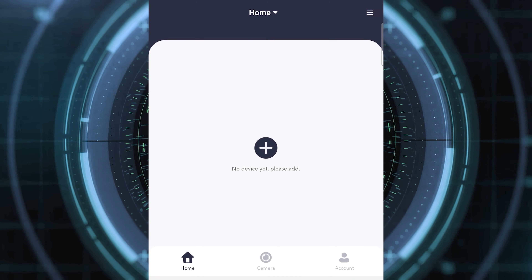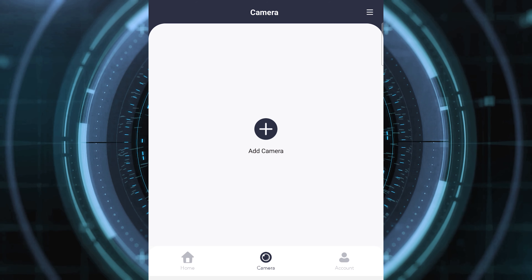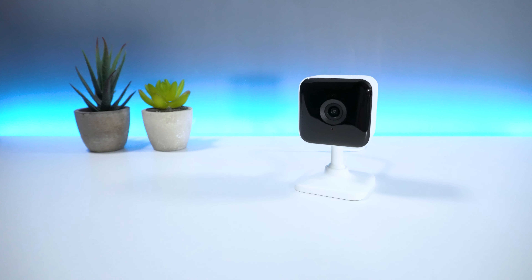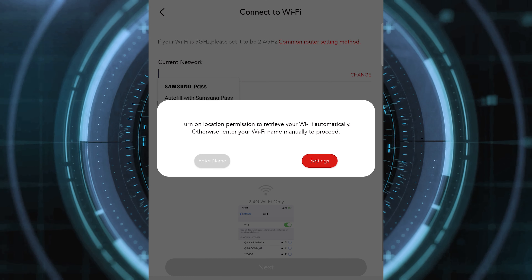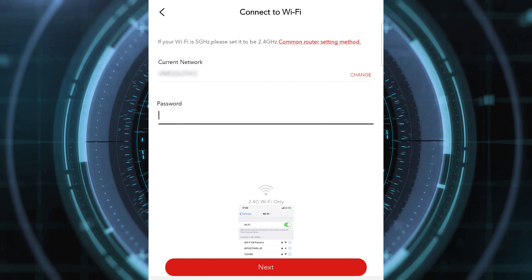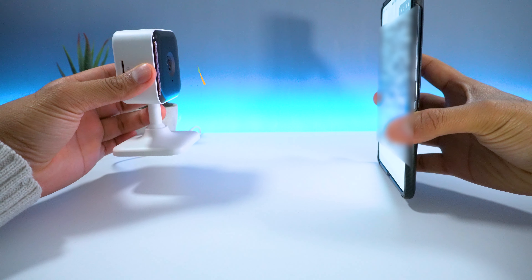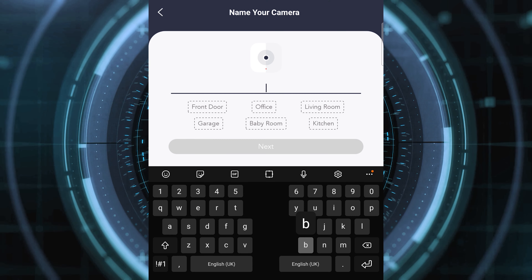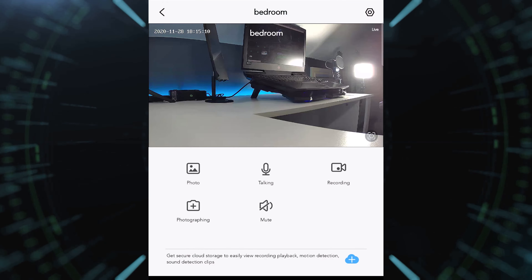Hit the back button and then you will be presented with the home page. Select the camera tab, followed by the add camera button, and then select camera. Confirm the light is blinking, and then select red light flashing. At this point, you will then be prompted to access your device's location and then enter your Wi-Fi credentials. The app will then present you with a QR code, which will then need to be scanned by the camera, and that's pretty much it. Give your camera a name, and once done, you should be able to view your device through the Teckin app.